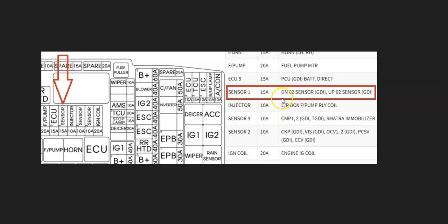Fuses can be a little vague on which one they are sometimes. For example, here's a 2013 Kia Optima fuse diagram, and this Sensor 1 would be the Downstream O2 sensor and Upstream O2 sensor — this would be the fuse for it. Sometimes there's also a relay, so keep that in mind.